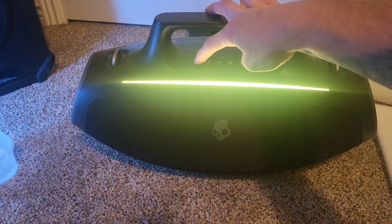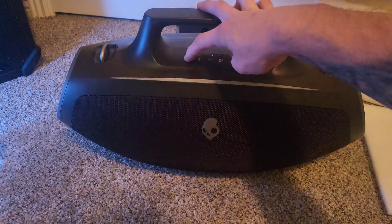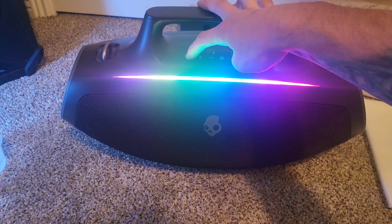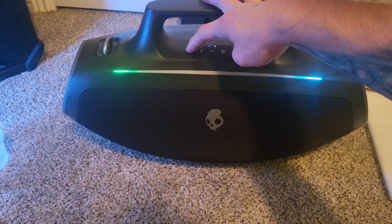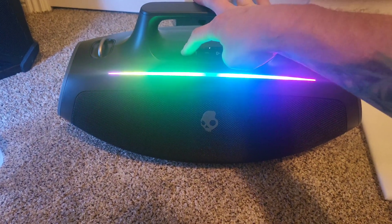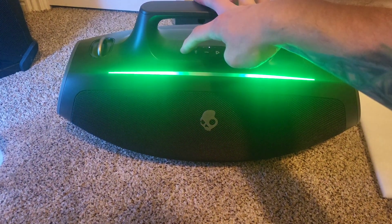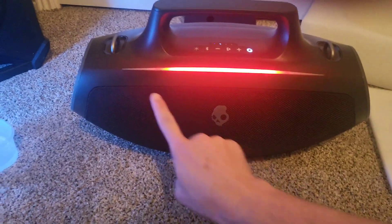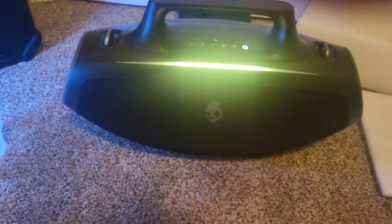Let's check those light modes out. Red, so RGB lights — just like the full spectrum. Got like a bar-up type thing, and then from the outside in. That's pretty cool. I dig that the lights go all the way across this thing.